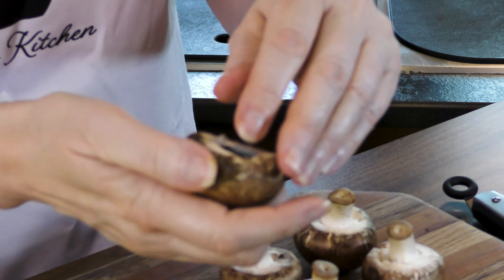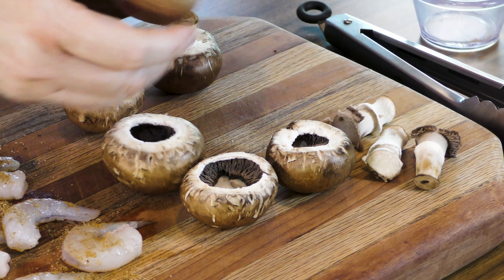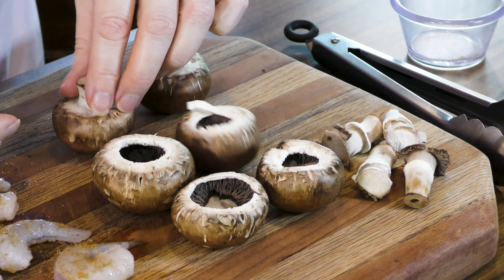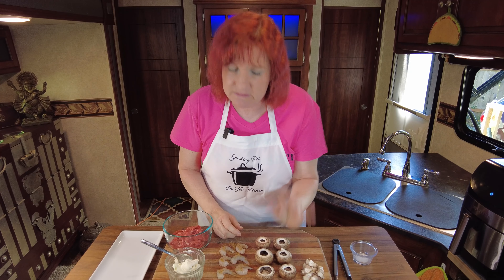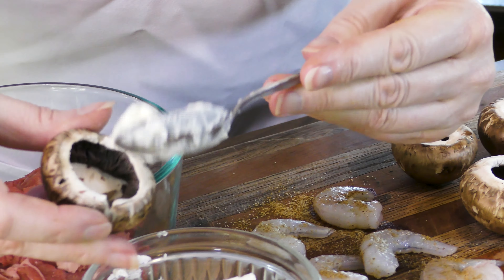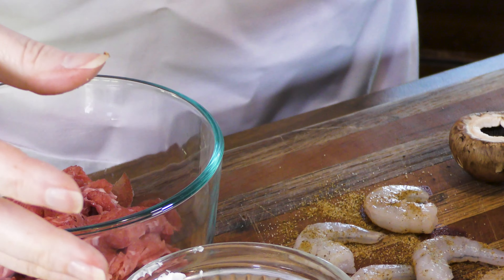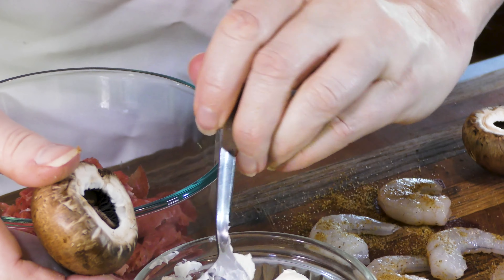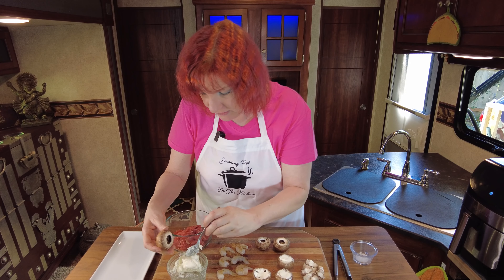And button mushrooms — I am using creminis but you can just use your standard button if you prefer. I've already cleaned them with just a clean damp towel; that's all you want to do. Don't run them under water because these are like little sponges — they're going to soak that water up and get soggy, and that's not good at all. We've de-stemmed the mushrooms, so now we're going to add some cream cheese right in that little cup. You don't want to add too much — we don't want them to get soggy with cheese, just a little bit.